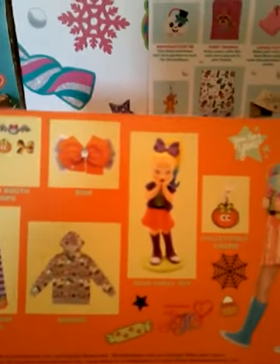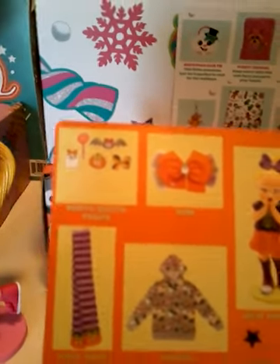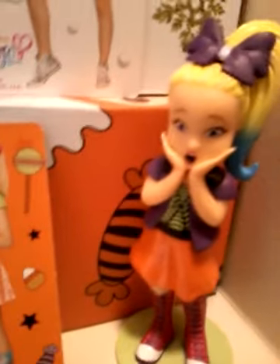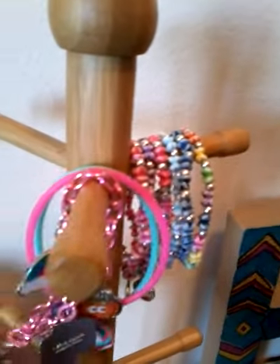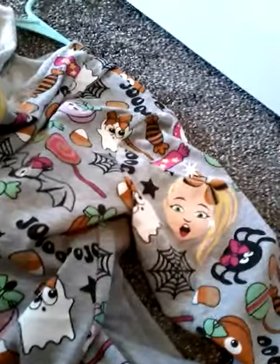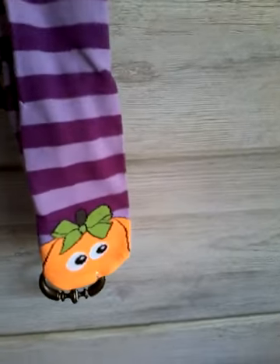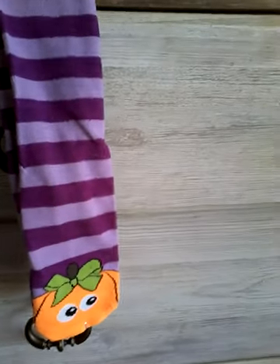Now I'm going to be showing you my new JoJo stuff. So this is everything that came with it: a collectible charm, a figure, a bow, some photo booth props, a hoodie, and some socks. Here's the doll, there's the charm, there's the hoodie, and here are the adorable socks. Stay tuned for my next video and I will show you the photo booth props. Thanks for watching! Don't forget to subscribe to my channel — if you liked it, give it a big thumbs up. Thanks for watching, bye!